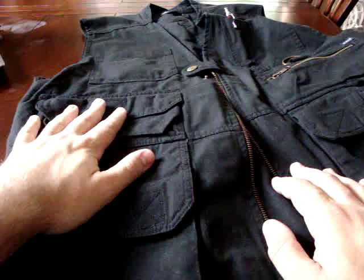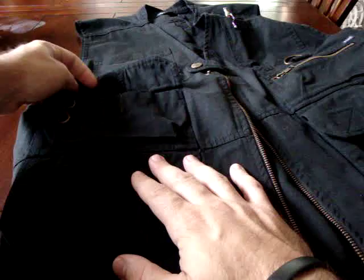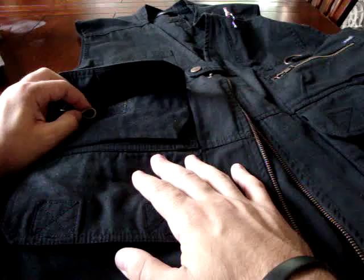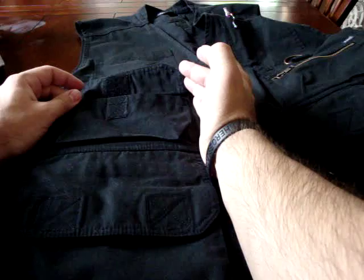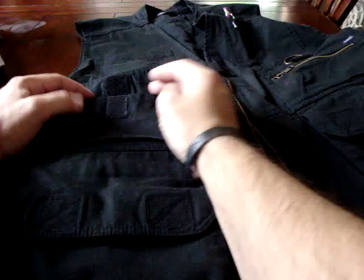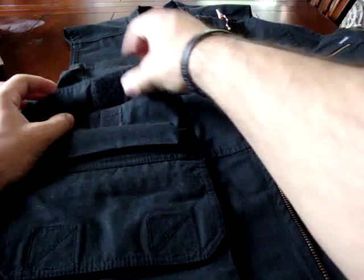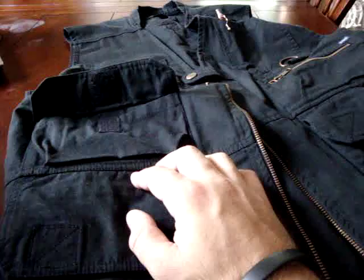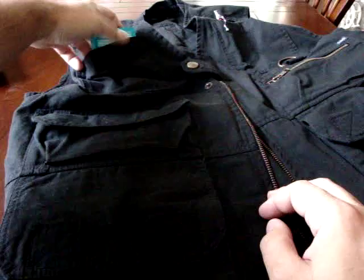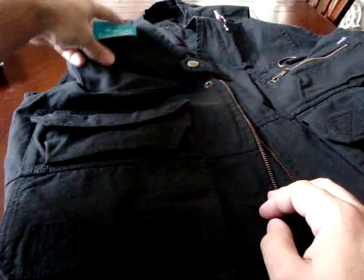Above that large pocket, on the right side of the vest, there's another pocket with a key ring — great for car keys, house keys, or a flashlight on a ring. You can also stash a knife in there; it holds very well. If you're using it tactically, shotgun shells would fit nicely in there too. Above that is just a regular pouch pocket good for hand wipes or similar small items.